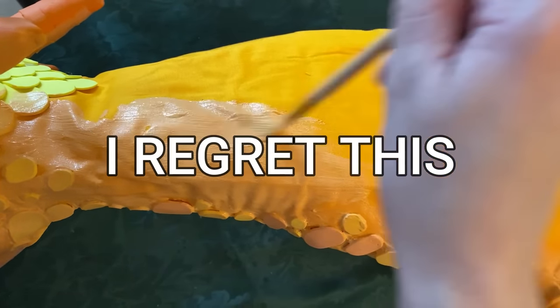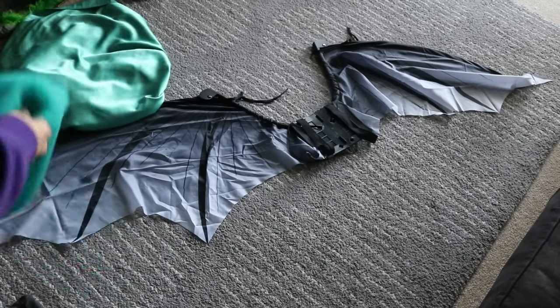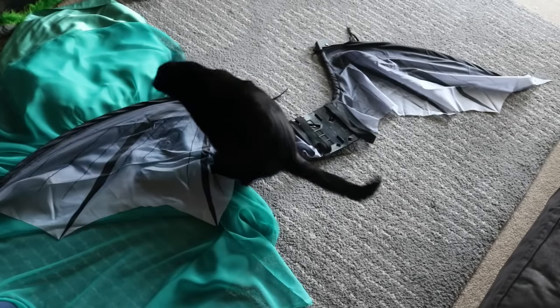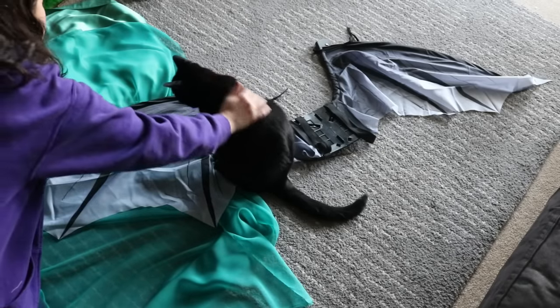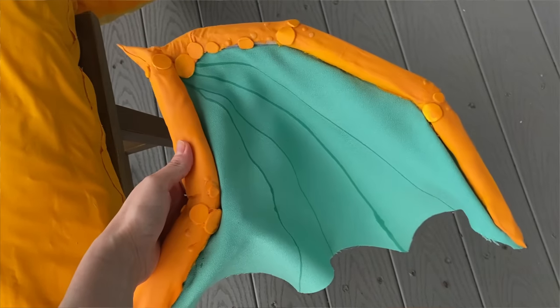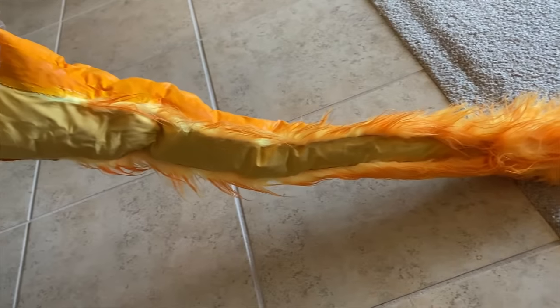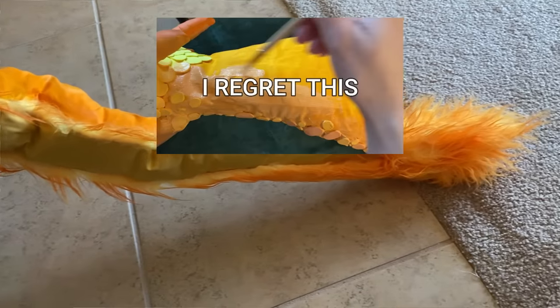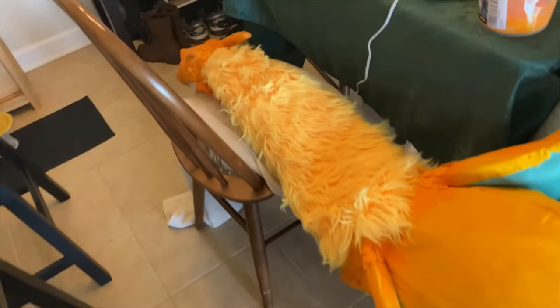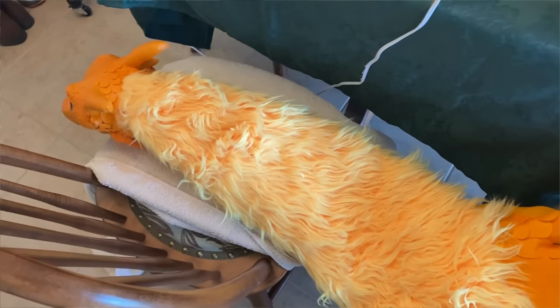I had planned on using these big wearable wings to be Charizard's wings, but the angle of the puppet was just not going to line up right. So he gets his own smaller pair of wings made out of garden wire, foam, and fabric — they're pretty dang cute. After adding some faux fur to his tail, I've decided I hate the look of the latex on the fabric. So to hide that shame, I'm going to just add even more fur.